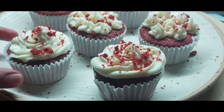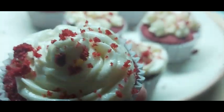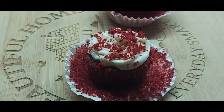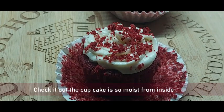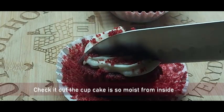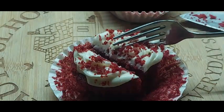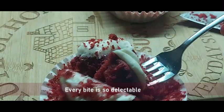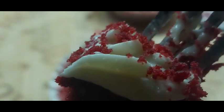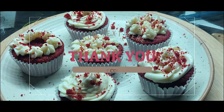My kids were just waiting for me to finish the shoot to pounce on them! Check it out — the cupcake is so moist from inside. Every bite is so delectable! Thank you so much for watching. Hope you guys like the recipe and give it a try. See you again!